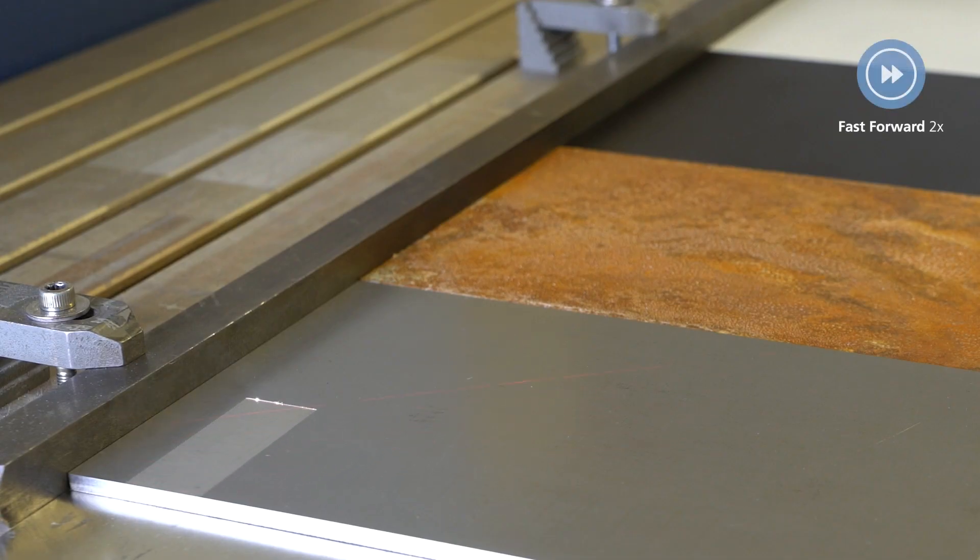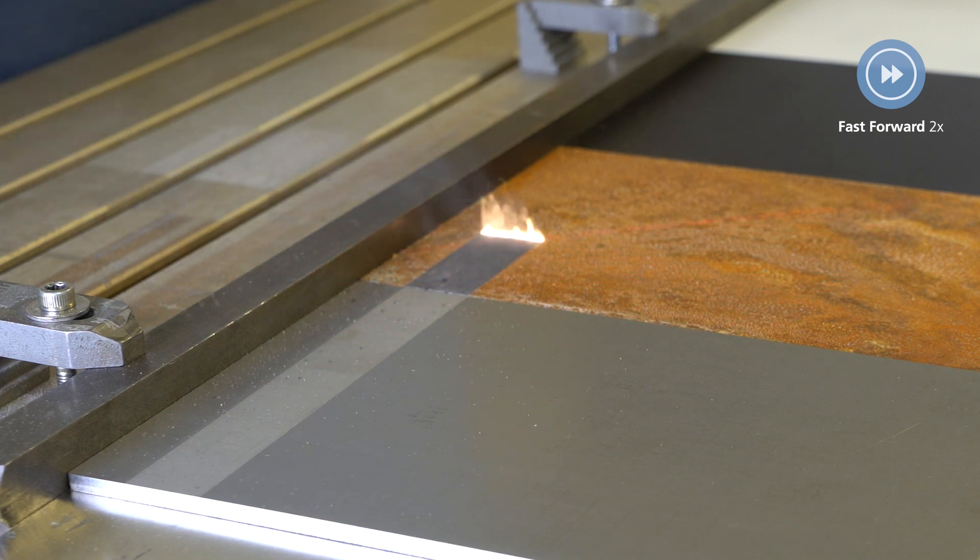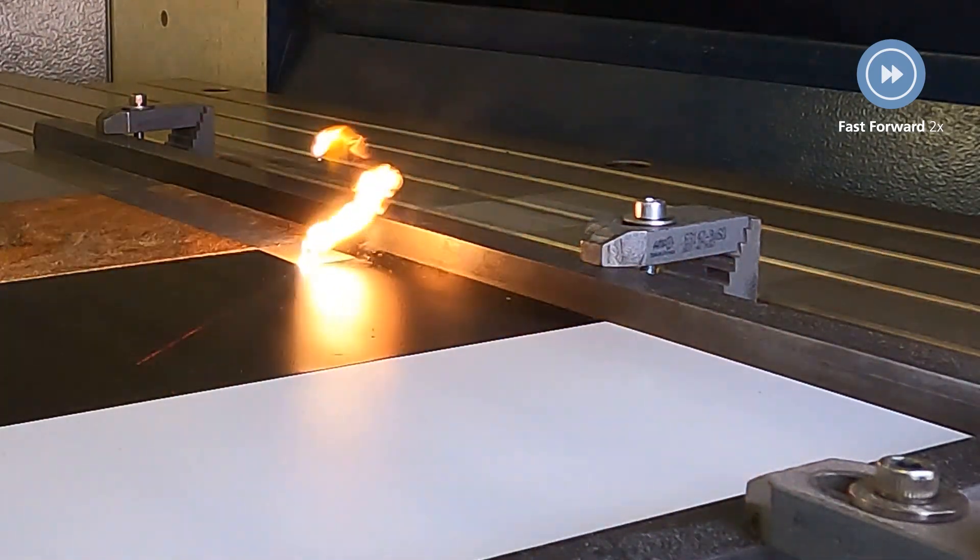In our example, we are showing three typical cleaning processes: removing oil, removing rust, and removing paint — in this case, black and white paint.